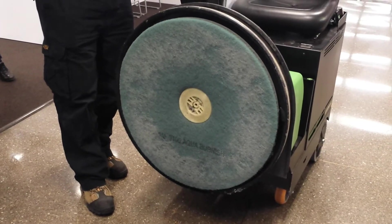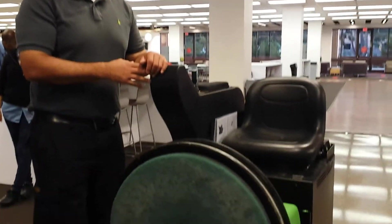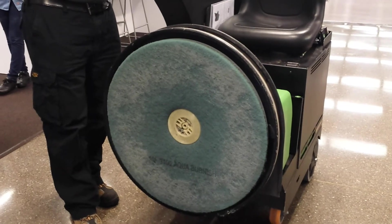Three and a half hour run time, 35,000 square feet an hour. Wow. So you can cover up to 100,000 square feet on a full charge. Cool. So productivity again...